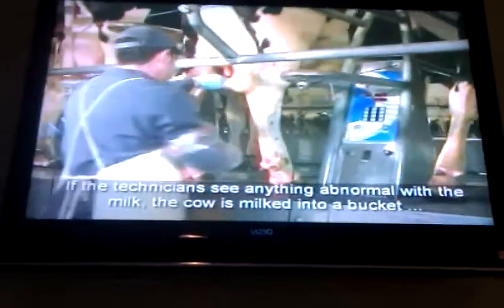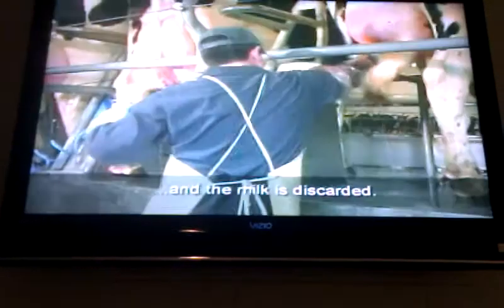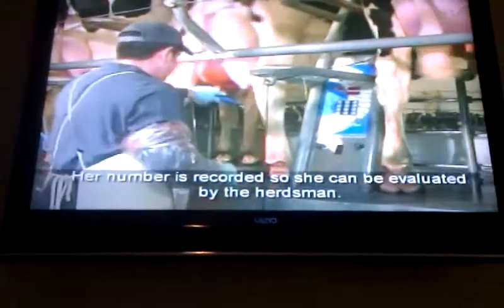If the technician sees anything abnormal with the milk, the cow is milked into a bucket, and the milk is discarded. Her milk is recorded so she can be evaluated by the herdsman.